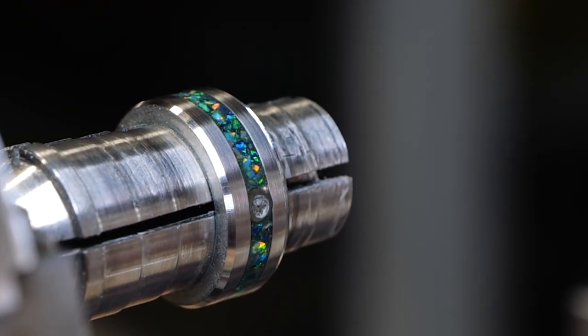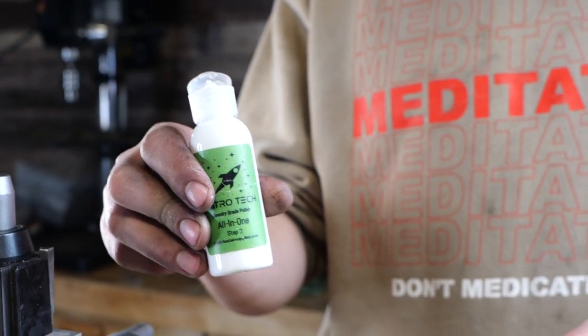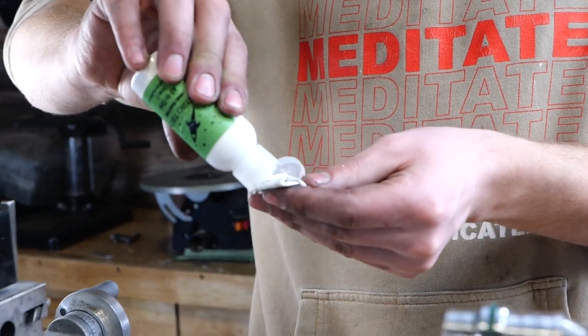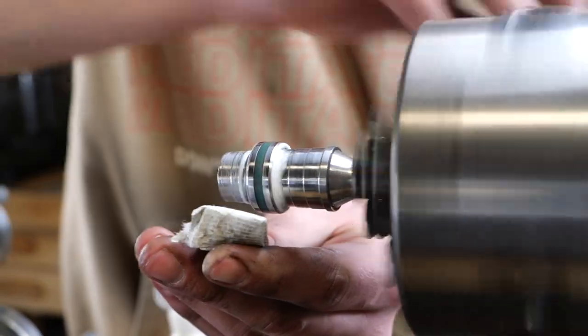At this point it's already looking like a finished ring, but we're going to do more. Right now I'm polishing the ring, getting it really shiny. Any scratch marks will be evident after I etch this, so I've got to get it really polished.